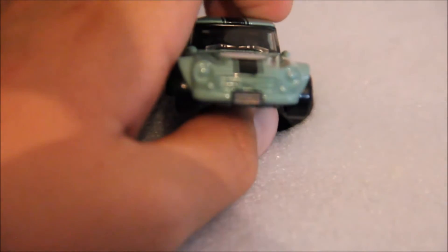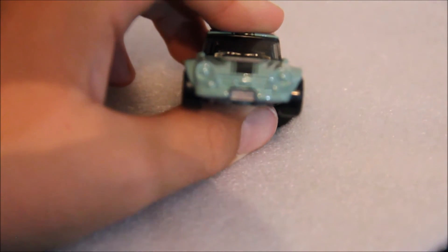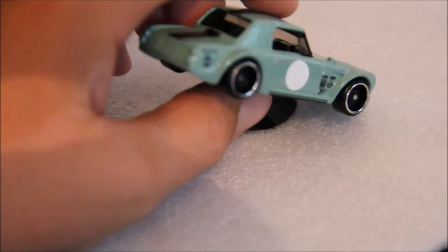Up here we have a license plate sort of thing and we have the headlights, with no tampos there.